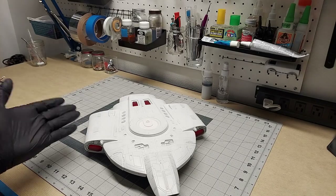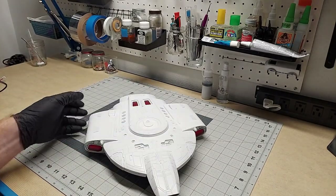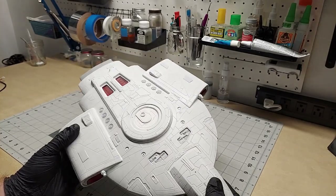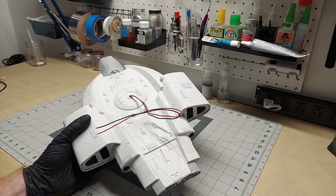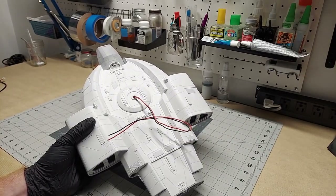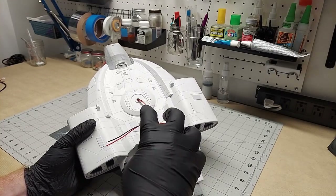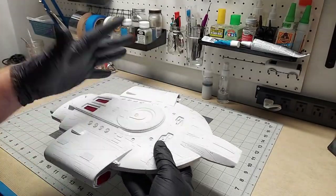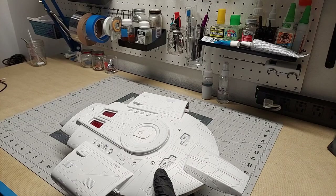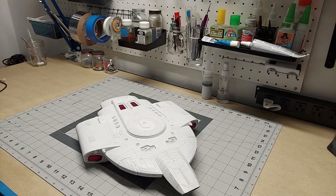Hey, welcome back to Mistake Man. Here is my model of the USS Defiant. This is a continuation of the last video where I went over all of the progress I've made on this model so far, and I started talking about all the lighting. It got to be too long for one video, so I decided to break out the discussion of the lighting into its own video. I'm going to go over the processes that I went through — there's a lot of lighting circuitry in here.